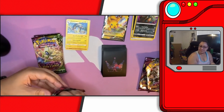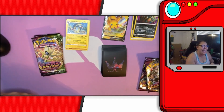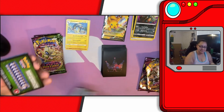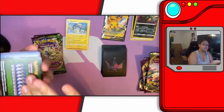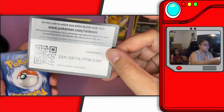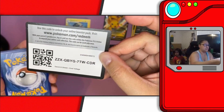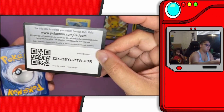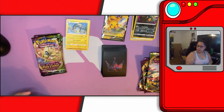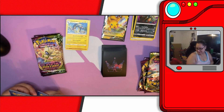This is the ASMR portion of the card opening. He got a Voltorb! I guess we'll get you a snack while we're opening these packs — what do you want for a snack? You want Cheez-Its? Yeah, there should be enough Cheez-Its. You gotta pour them in a bowl. Can I sit down? You sure can.